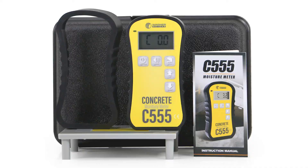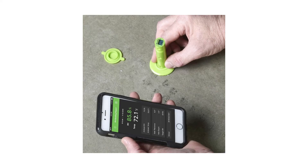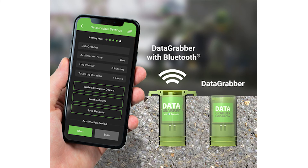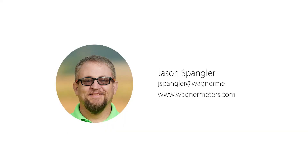The C555, the RapidRH L6 sensors, TotalReader, Datamaster L6, and DataGrabbers all work together to give you a fast, easy-to-use, and accurate testing system that leaves little to question about the moisture condition of your concrete slab. Please email me at jspangler@wagnermeters.com if I can help clarify any of the points made in this video. Thanks for watching.